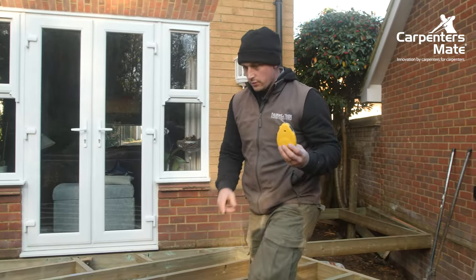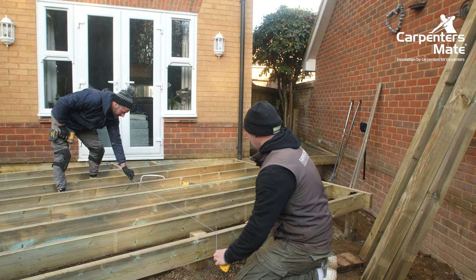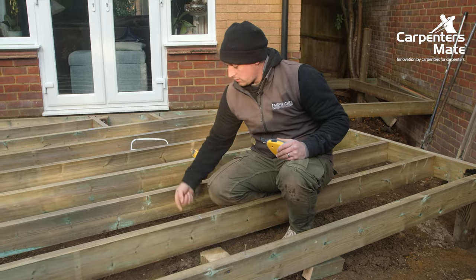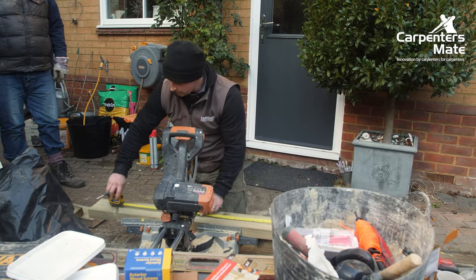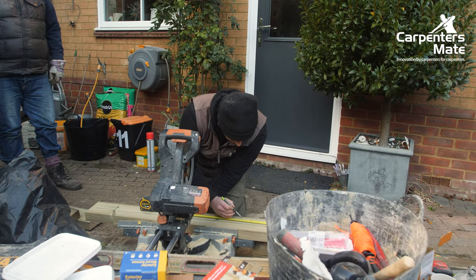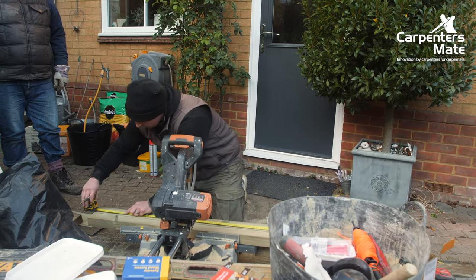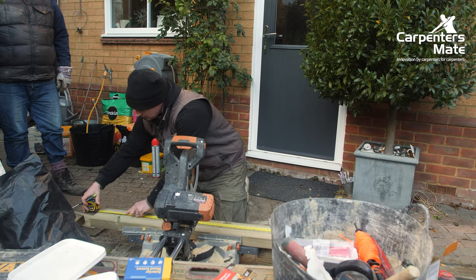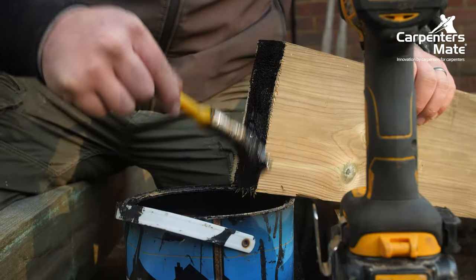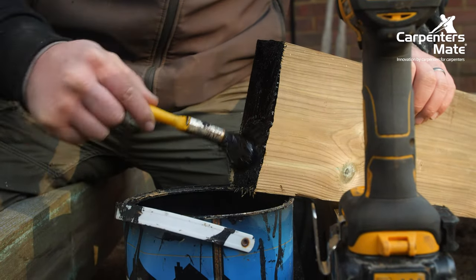When marking our noggins, we measure our centres and just use a chalk line — screw in either end, ping it down, and we can have one noggin each side of the line so we can get our screws in. Always double check the off-cuts to get as many pieces out of them as you can. We need these at 350mm, so we're going to get one at 700mm, one at 105mm — that's just 150mm of wastage on a 3.6m length, which is good. We reseal the ends where we've made new cuts just to prolong them a little.